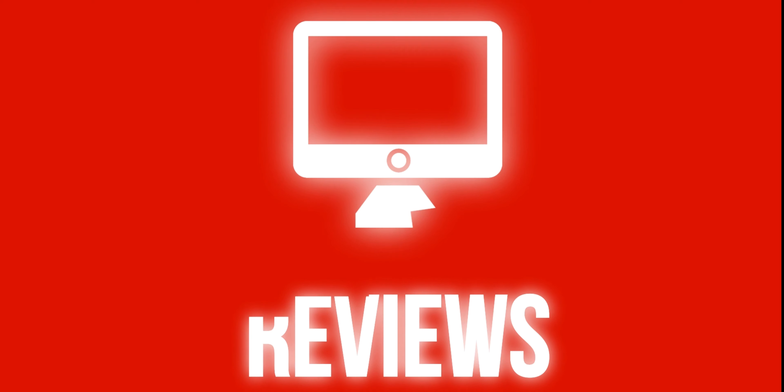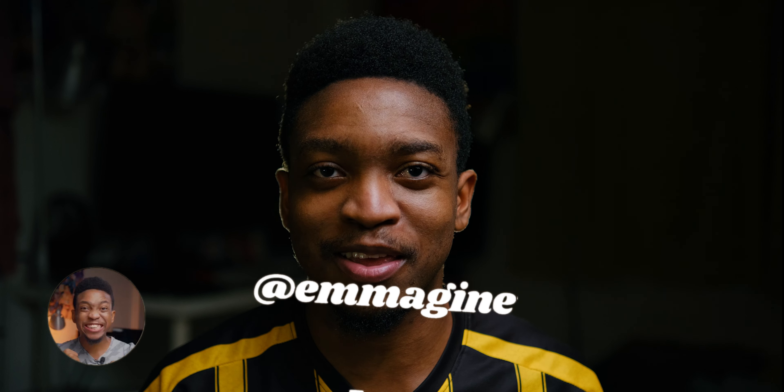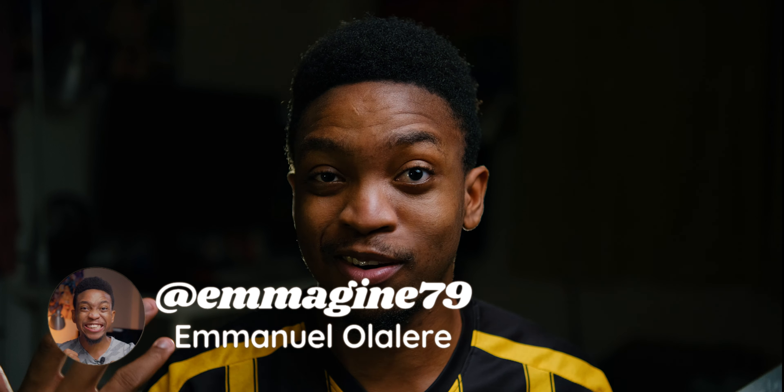Hello guys, Emmanuel from Geekception here. I hope you're doing awesome today. In today's video I'll be doing a quick unboxing and review of the Edifier X5 wireless earbuds. Welcome back — this is Geekception, I'm Emmanuel, and if you're here, thank you so much for checking this video out.